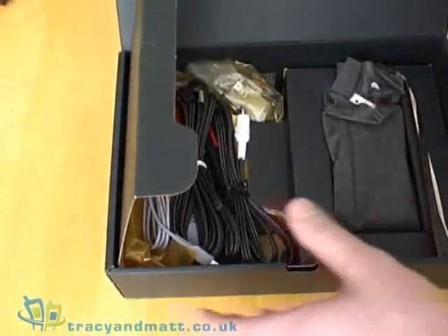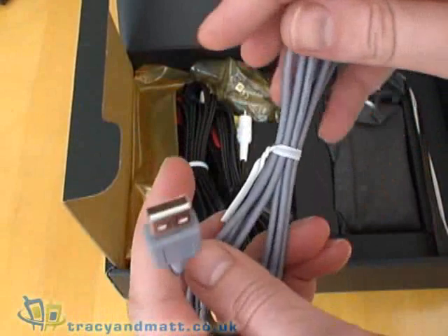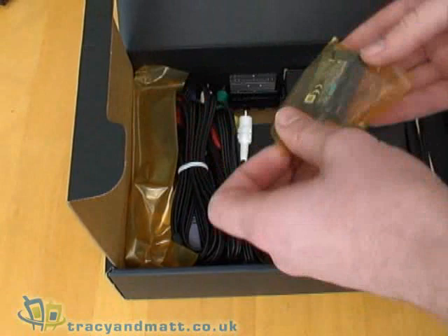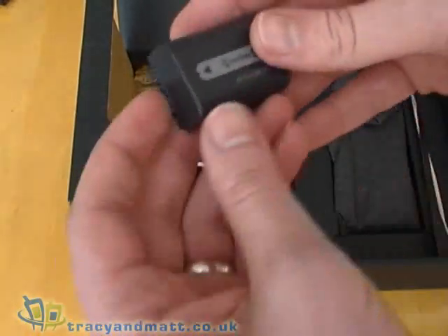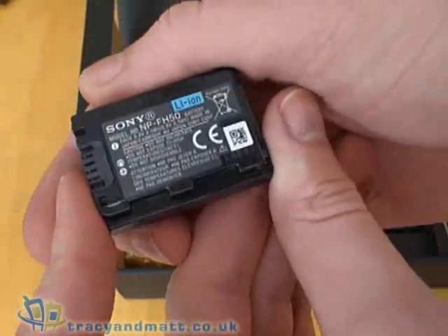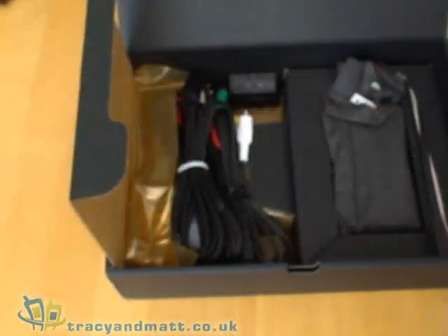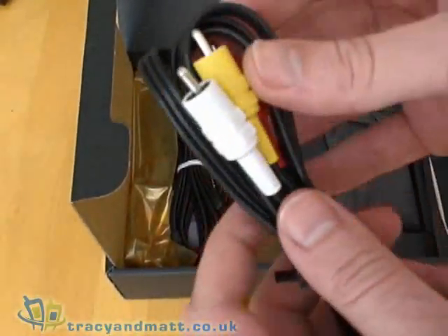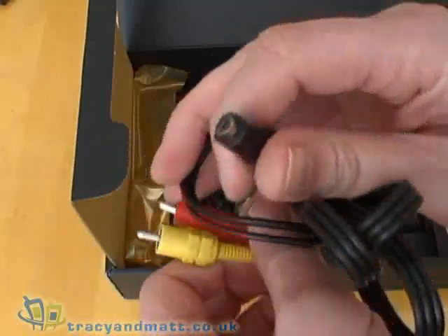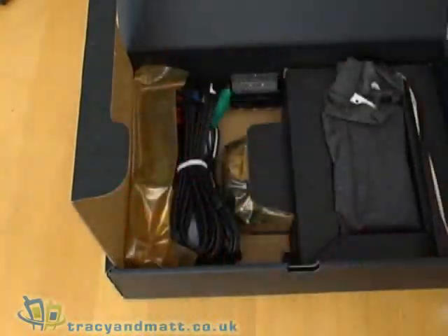We have a whole raft of accessories in terms of cables and bits and pieces. First of all, we have a USB to mini USB cable. We have a battery, which is an InfoLithium battery — this particular one is 6.1 watt-hours. We also have a composite video cable with a connector on one end and three phono connectors on the other.